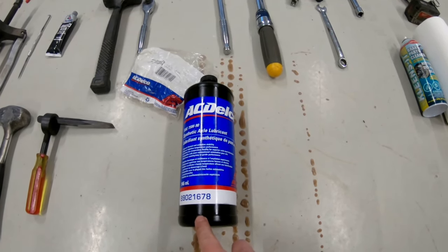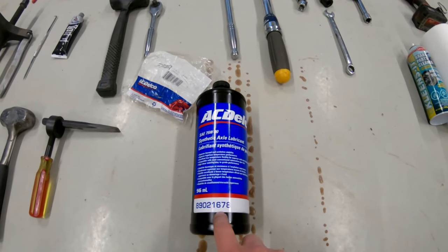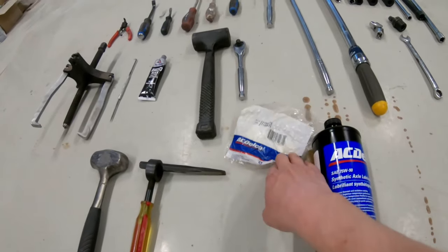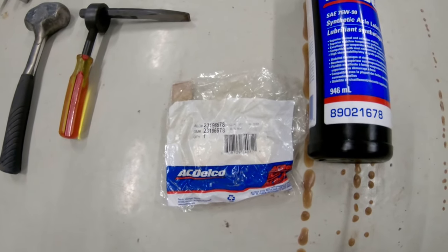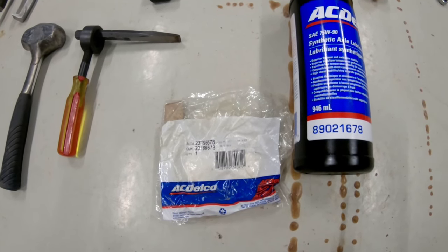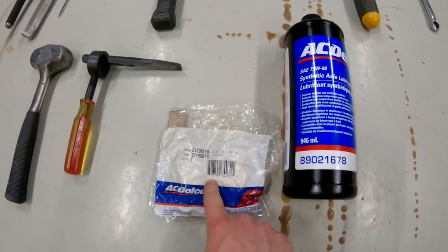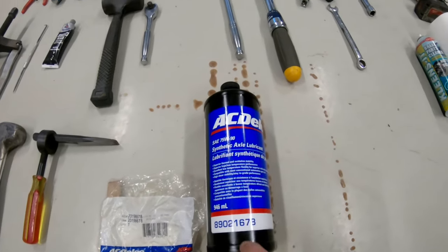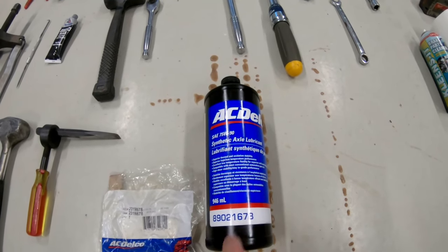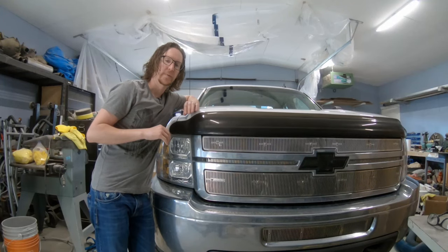As far as parts: AC Delco 75w90 synthetic is recommended for the diffs and it takes almost two liters, so grab two bottles — and if you're like me and you spill some, pick up three. The actual seal is this one here — it's an AC Delco seal, part number 231-96678, which is the same as the GM part number. This was about $100 Canadian, which I thought was very expensive for just a seal, but that is what it is. The synthetic fluid runs about $16 a bottle through my local GM dealer.